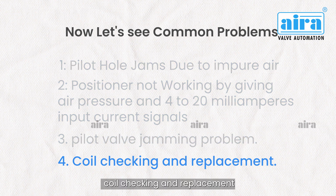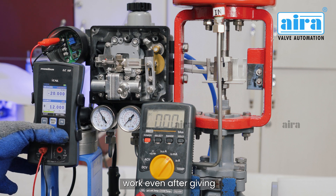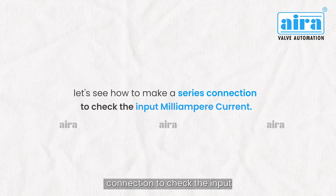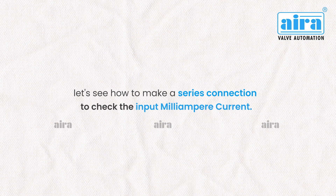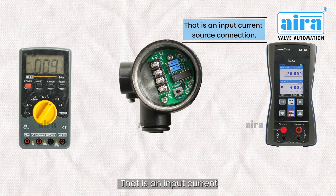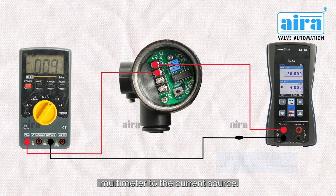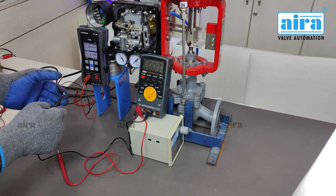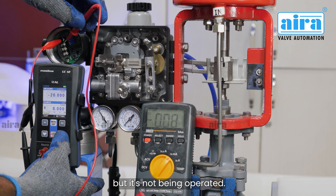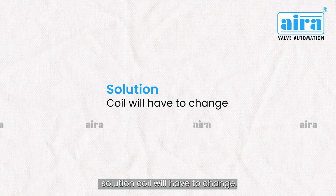Coil checking and replacement. When the pilot valve is fine after the service but the positioner does not work even after giving 4 to 20 milliamperes current, check the input current to detect the problem. Let's see how to make a series connection to check the input milliampere current — use a multimeter, the electro-pneumatic positioner with feedback, and a current source. Connect the multimeter in series with the current source. If the current is coming properly but the positioner is still not operating, it means the coil is not in working condition and will have to be changed.